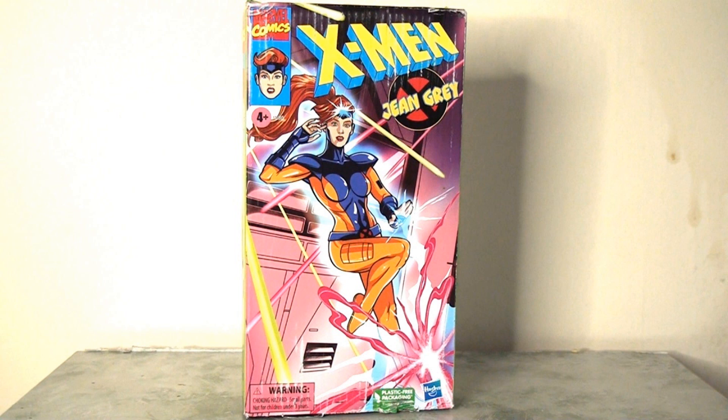They've definitely captured the feel and essence of those old VHS covers, which I actually owned quite a few of as a child. The art style is really sympathetic to the tone of the series — they've done a fantastic job with this newly commissioned artwork. It looks bright, colorful, and really fun, and it's very evocative of the show.